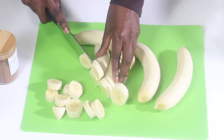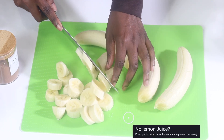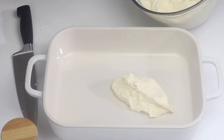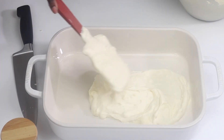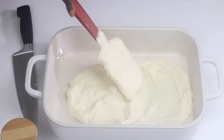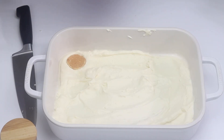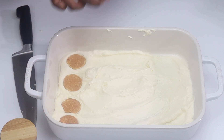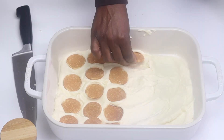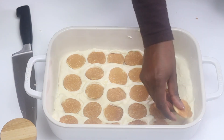Once you are ready to assemble your banana pudding, go ahead and gather your bananas, peel them, and slice them. I don't slice my bananas until I'm ready to assemble, but if you want to slice them ahead of time, just toss them in a little bit of lemon juice to prevent browning. To assemble, place the custard in the bottom of your baking dish, then layer your cookies on top — I'm using Nilla wafers, which is pretty standard in the South. On top of the wafers, add a slice of banana on each, then repeat the layers.